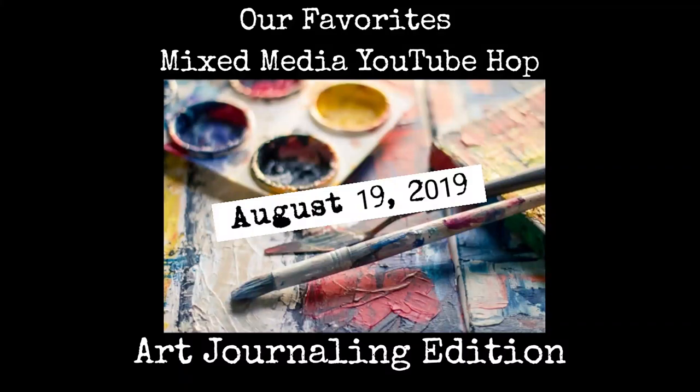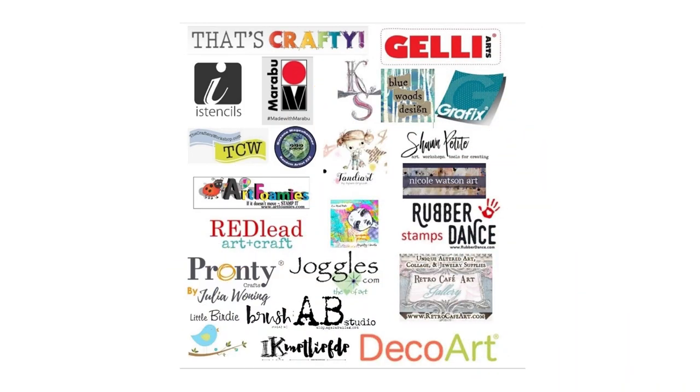This is Susanna Maggenheimer, Random Artist 222. Welcome to Our Favorites Mixed Media YouTube Hop 2019, the Art Journaling Edition. We have a bunch of amazing prizes from a bunch of amazing sponsors, one of them being me, hosted by Alexa Dobler, who's done a wonderful job pulling together this group of creatives for your inspiration.